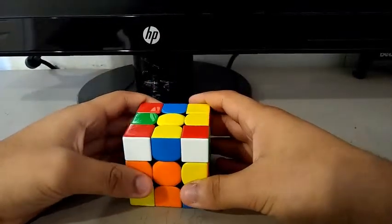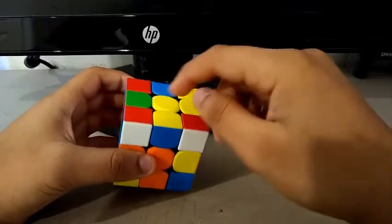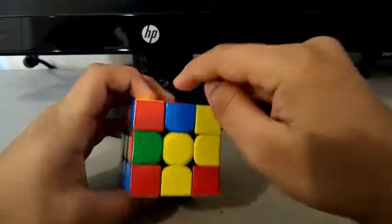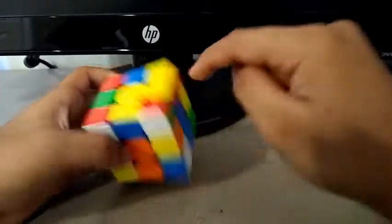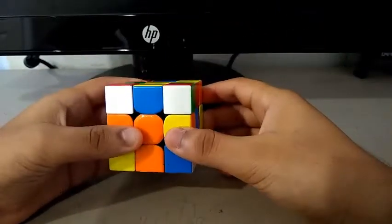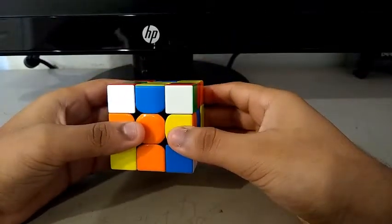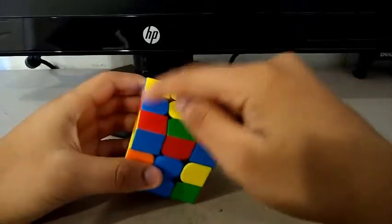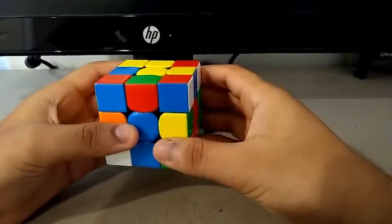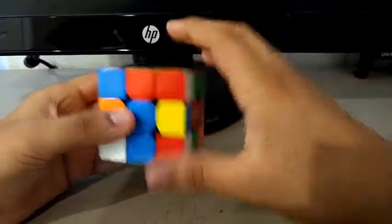Now for the first pair, I saw this corner and this edge, and this edge and this corner — I can actually solve both pairs simultaneously. So I do a Y, U2. I saw the blue and red first by doing something like this, and I also solved the other pair.